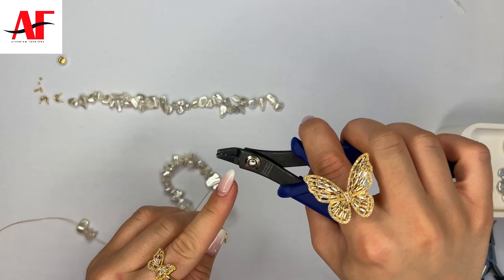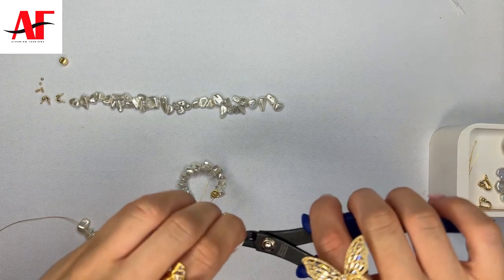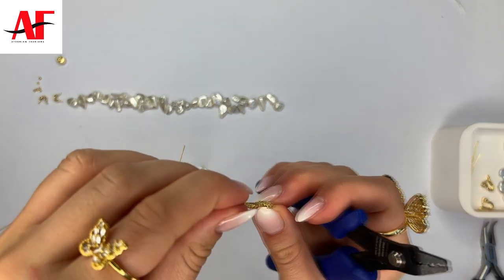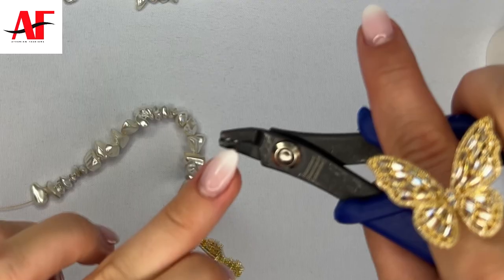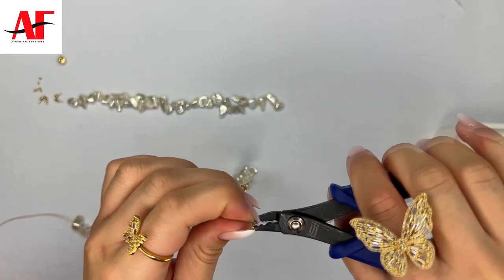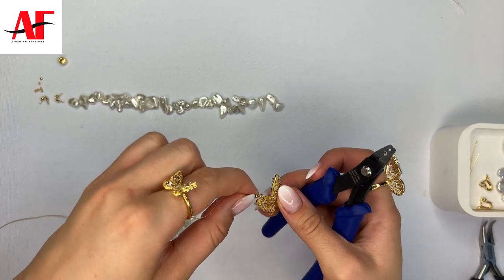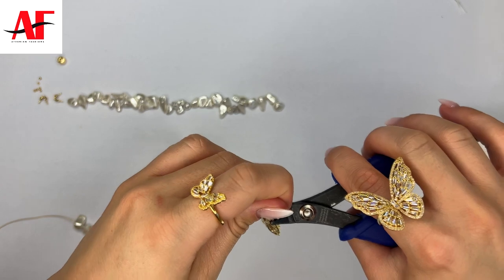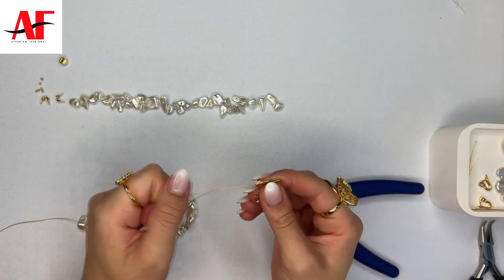Using your crimper tool, go ahead and press down onto the crimp bead with the bottom section of the crimper tool that looks like a heart. You want to do this individually — first pull up the second crimp bead and then work with the first one by pressing down and creating that little heart shape. Then turn the crimp bead perpendicular and put it into the top section of the rounded crimper tool, press down and create a fold over effect. Push the other crimp bead down close and do the same thing.